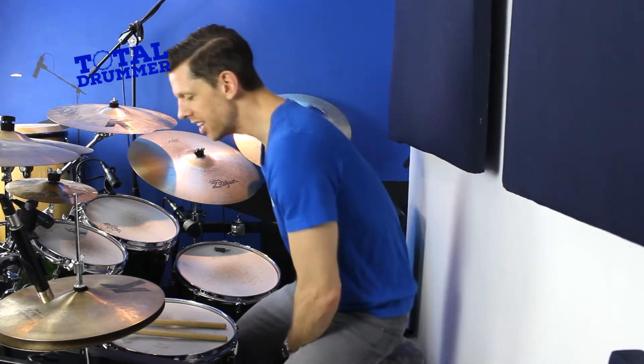Matt from Total Drummer here. Really quick one — we're going to look at a paradiddle feel with moving accents. We're taking a basic rudiment and doing a little tweak to make it sound like something interesting and different. Go and grab the sheet music from the link in the video description so you can read through this with me.